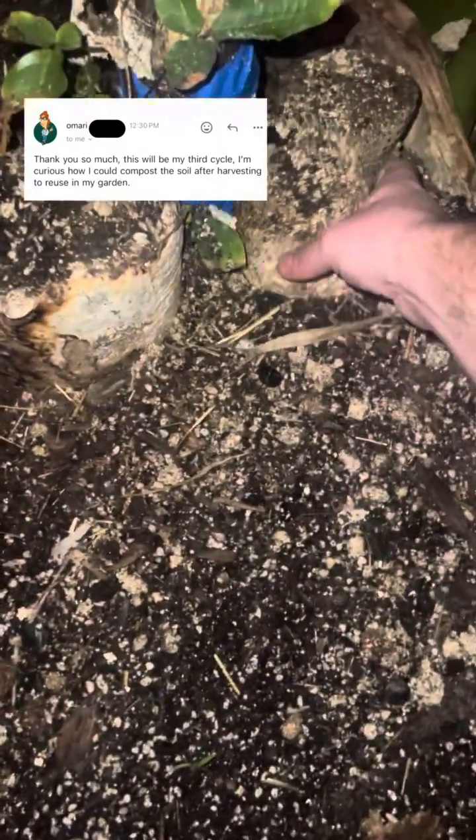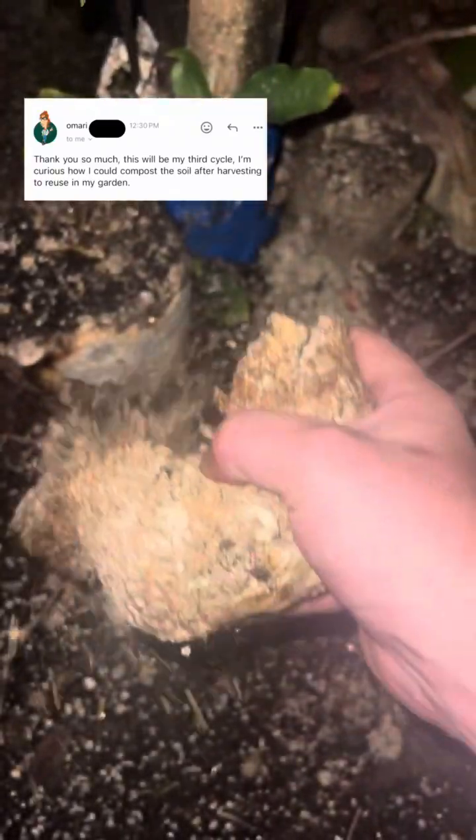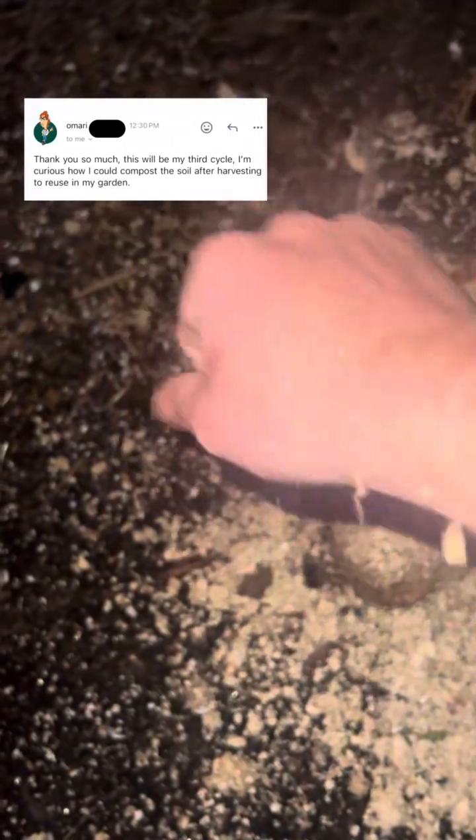Once everything is done providing multiple flushes, we can actually take it outside and it'll continue to fruit. We'll break up this pink oyster right here because the fruiting process is complete. We'll break it up into the garden — it provides a sustainable environment for just about any kind of plant, fruit, seed, or tree, whatever you want to do.